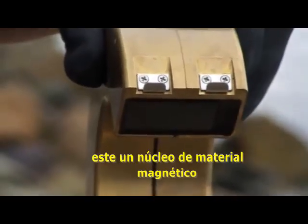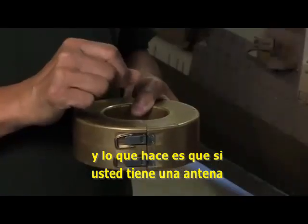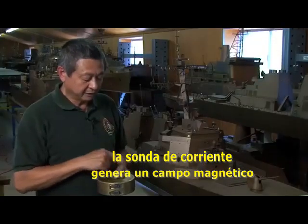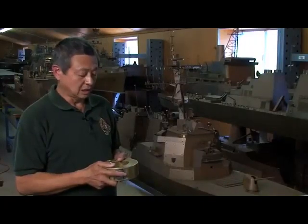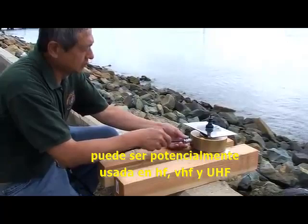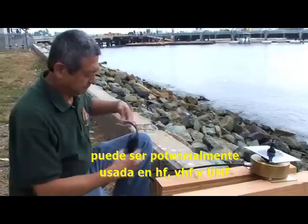This is a magnetic core material. If you have an antenna going through the magnetic core, when the current flows, it generates the magnetic field. This current probe was designed from 2 megahertz to 400 megahertz, so it potentially can be used for HF, VHF, and UHF range.